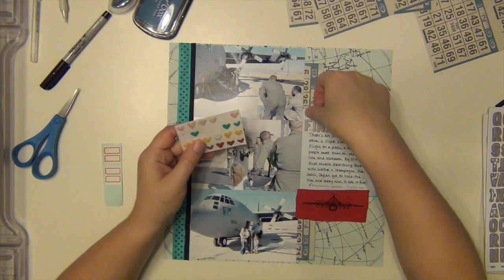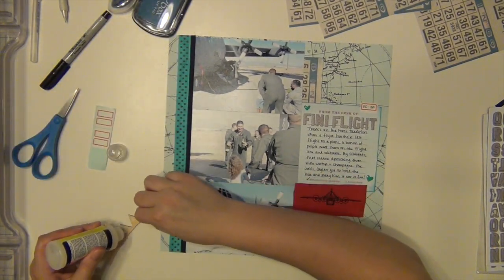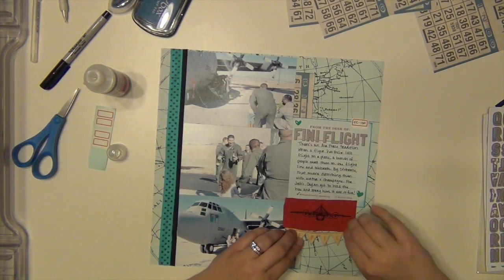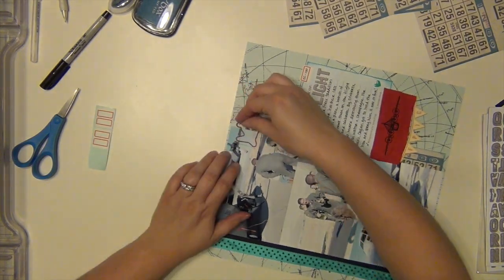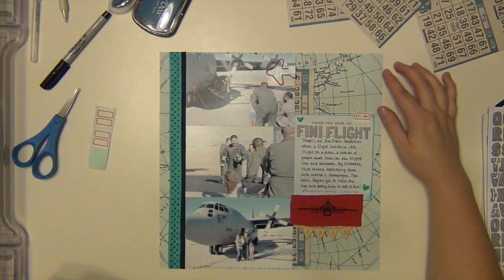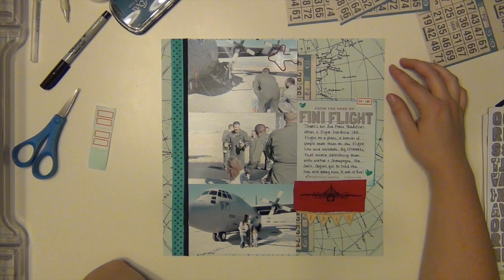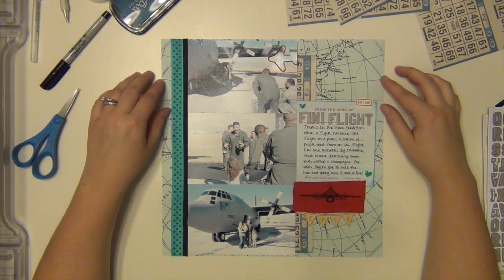I have a couple of little enamel hearts from Freckled Fawn that I stuck on there. And this is also from Freckled Fawn — it's a wood veneer banner that says 'Epic' on it, and I'm going to put that right underneath the t-shirt spot. I'm also going to add this red airplane paper clip that I got from Target's dollar spot a while ago. That helps echo the other two spots of red that are in the t-shirt and the tab.